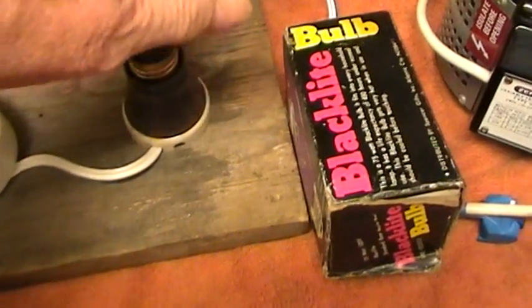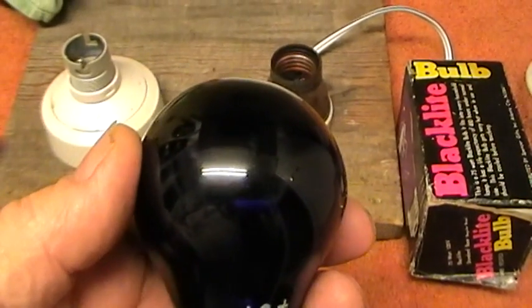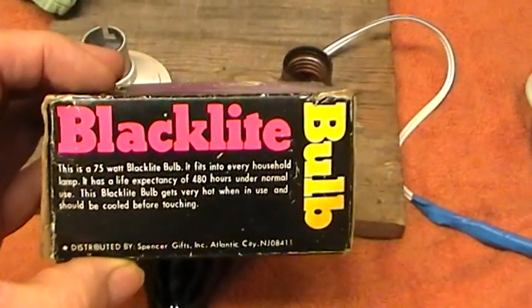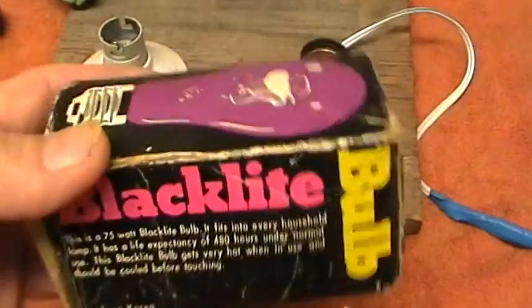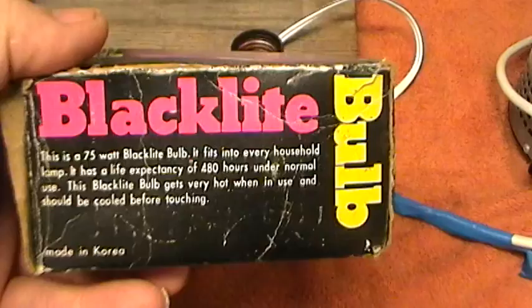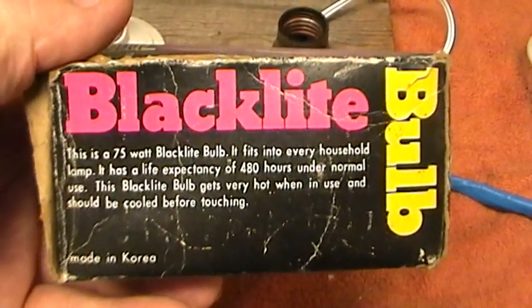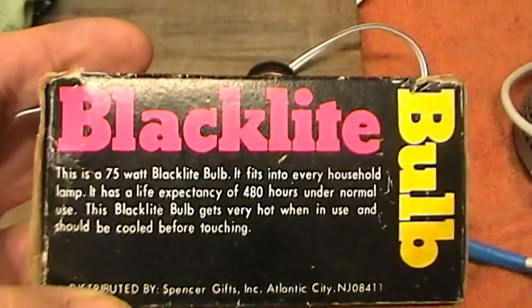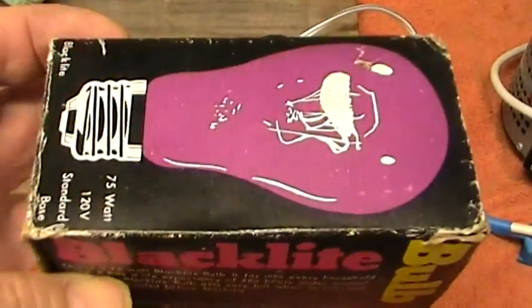The last bulb we have is a type sold in shops — party shops, electrical shops — and it's called a black light. It does not say UV; it just says black light. Now normally if you buy a black light tube, it will in fact give out UV. It has a coating of a special substance which converts the rays or prevents certain rays getting through. The tubes are normally made of quartz glass which allows the UV to actually penetrate the glass.